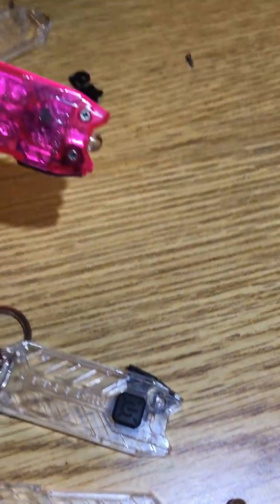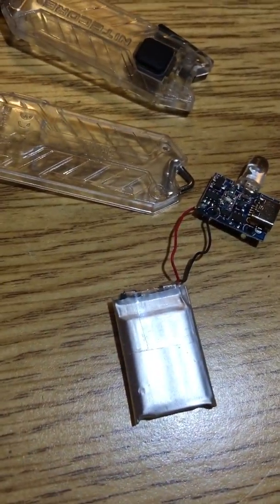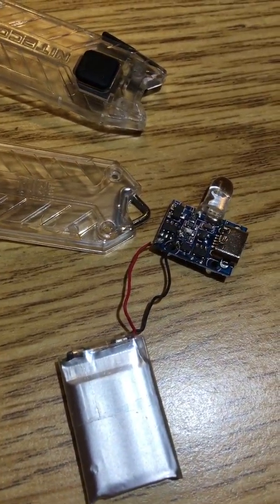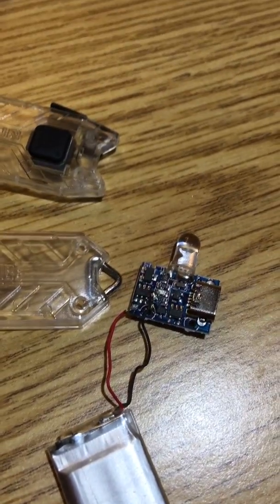They're pretty simple little flashlights — you can see I've got one taken apart here. Just four little Phillips screws and they pop in half. There's nothing but a 3.7 volt lithium polymer battery and then the board with the micro USB plug and the LED on it.